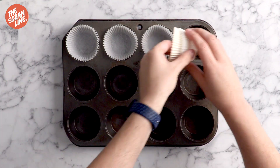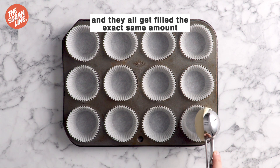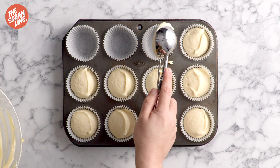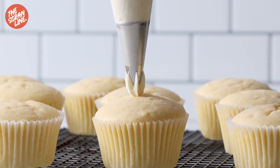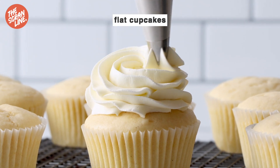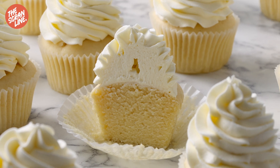Line your cupcake tray with cupcake liners — measurements are in the article on my website thescramline.com. I'm going to use an ice cream scoop to scoop my batter into my cupcake liners, filling them up about three quarters of the way. Bake these at 120 degrees Celsius for 40 minutes. This is a really low temperature and long baking time, which gives you nice flat cupcakes that are much easier to frost, and cupcakes that don't brown — so if you add any food gel coloring you'll get nice bright vivid colors.